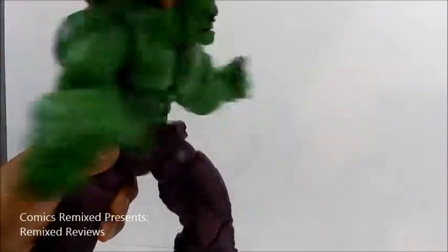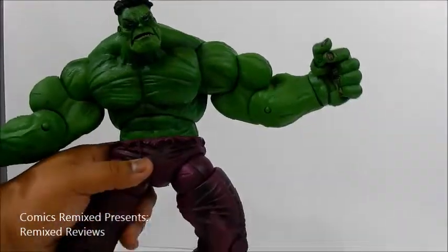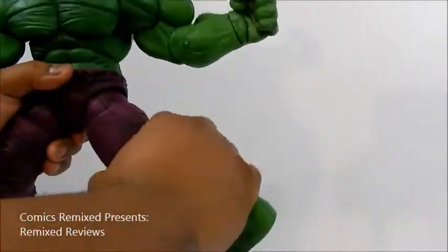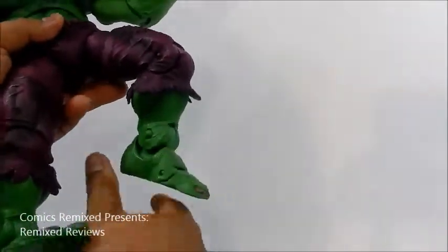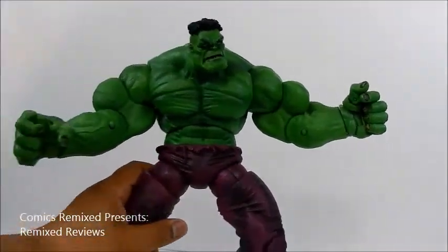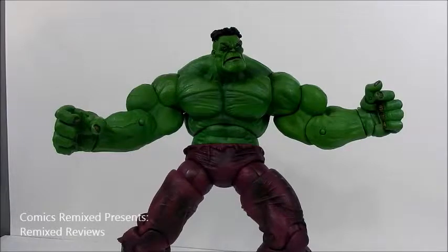He has the waist swivel, doing a full 360 — that one's a little loose, but that's fine. His legs come up pretty far, though they don't go back as far. He has the upper thigh swivel and an ankle joint that allows his foot to go up pretty high. He does have a foot joint as well. He doesn't have an ankle pivot, but his feet are so big he's pretty well balanced — you don't really need it. It gives you a lot of range to pose him in many different ways.